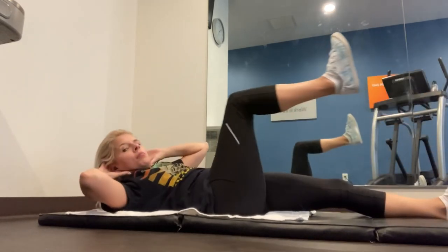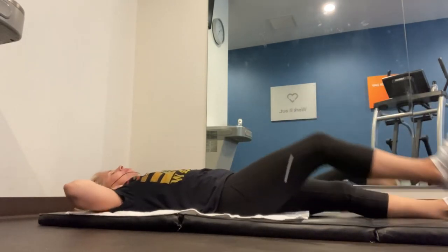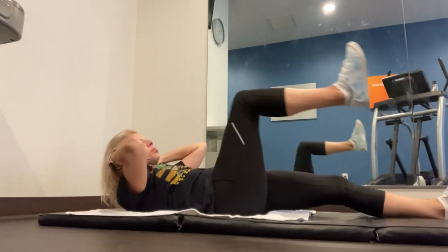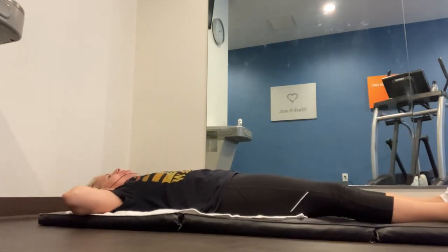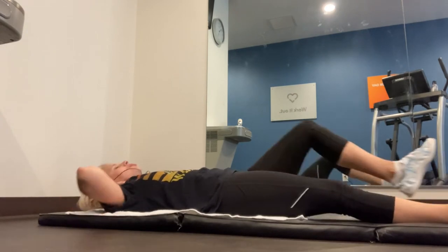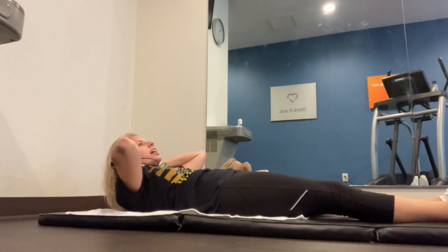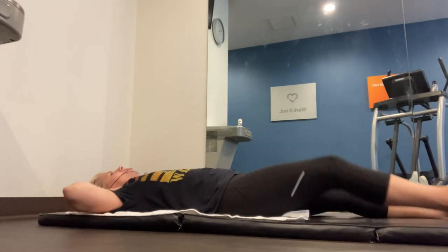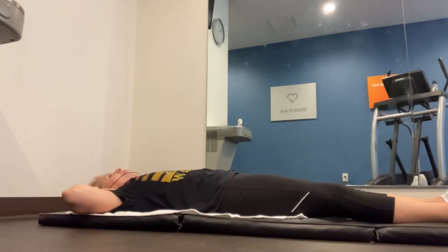Don't bring your elbows in — keep them open. Keep that chin up. I really feel these! Pause right here, then back down, alternating sides. Make sure those shoulder blades get up off the ground — that is a crunch. If this is too hard, you can just do this with your heel, or ditch the legs altogether and just give me a crunch and then right back down. This works just as well. Four more — one, two, three, last one. Nice job guys!